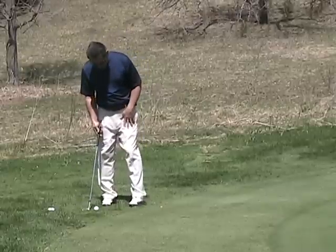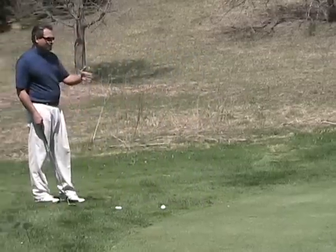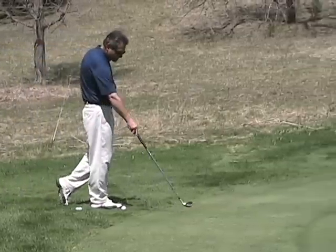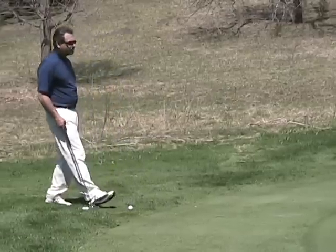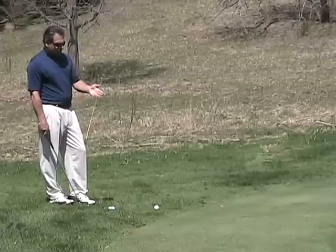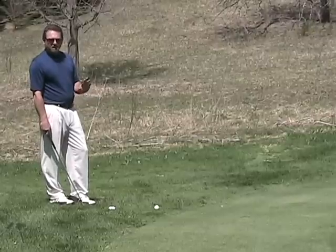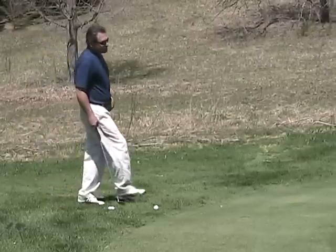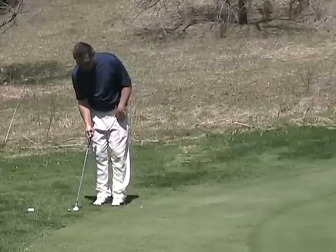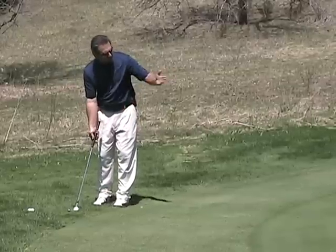I'll show you how to set up for this shot. First of all, you're gonna line up where you want to go. I like to pick a spot somewhere between six inches and two feet in front of my ball, and there's always something on the ground — a discoloration of the grass, a little branch in this case, or a piece of dirt — whatever is there. Use it as an alignment tool. So I'm gonna set up now. I'm gonna put my club lined up square over that little branch. That's where I think my ball needs to go and that's the direction it needs to go.